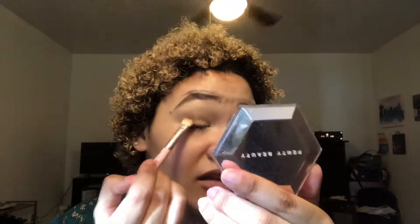The first shade I'm using is from the Urban Decay Naked Smoky palette — it's the shade Whiskey, just a dark cool-tone brown. I'm packing it onto a dense brush, tapping off the excess, and then tapping it on the outer part of my eye. I'm also bringing it in a bit as well, and doing the same thing on the other eye.